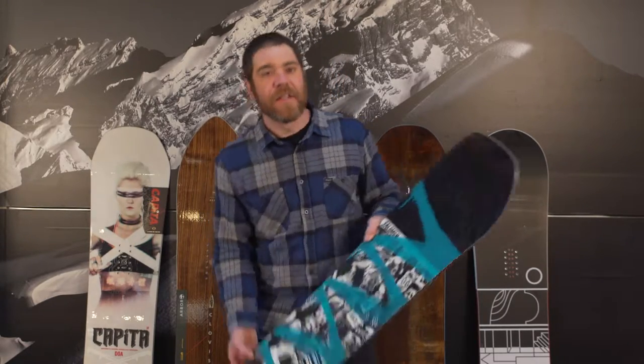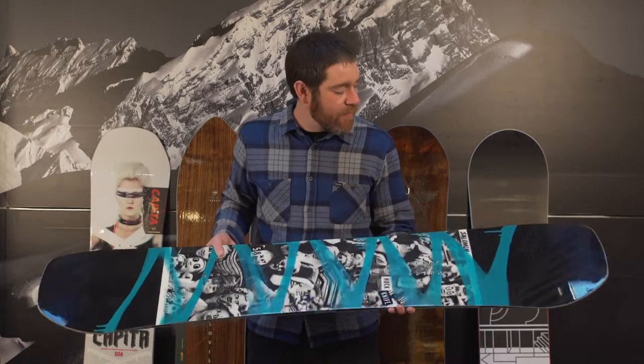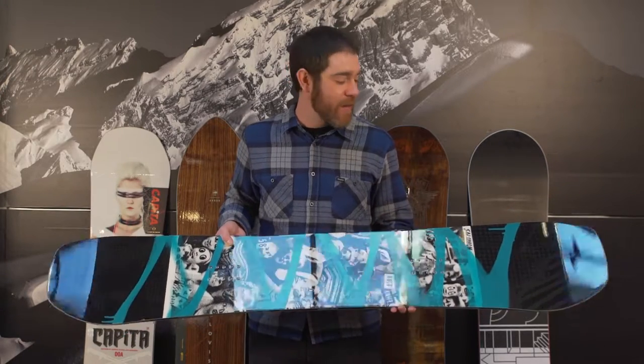Hi, I'm Derek Tipplady, and this is the 2016-2017 Rack Reviews for All-Mountain Quiver Killer Boards. Salomon Huck Knife, coming in at $430. This is a board designed by two actual Stowe locals that ride for the Salomon team, and they designed it to be a do-everything, go-anywhere, freestyle-oriented deck.